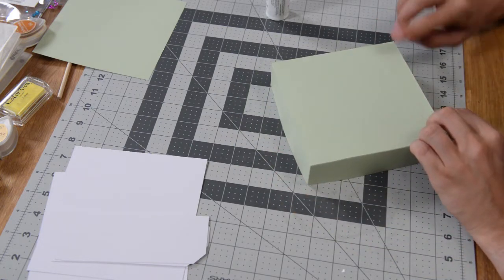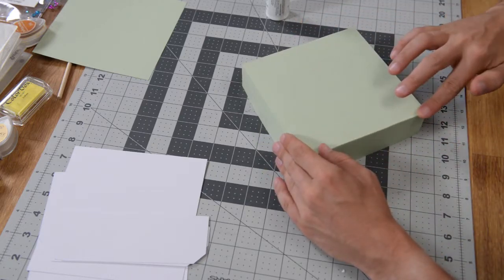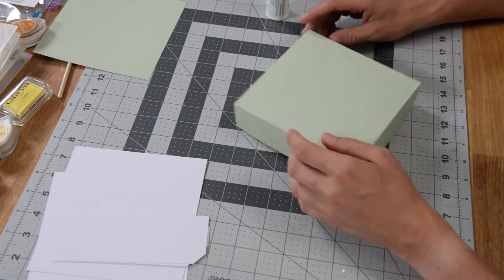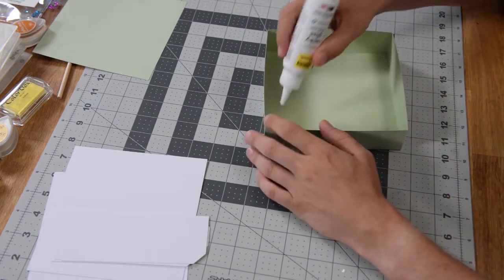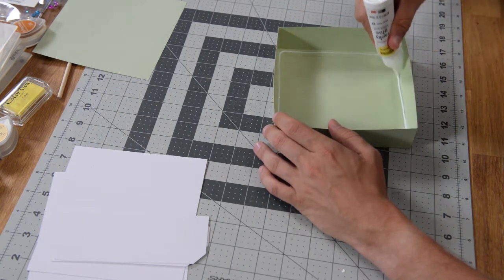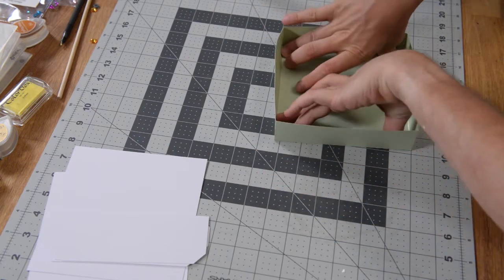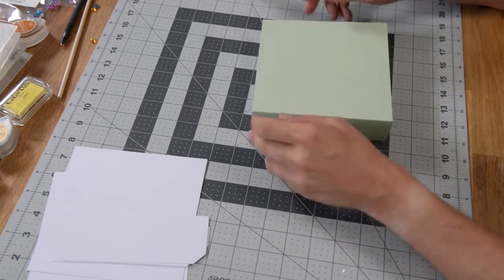If you have some areas that maybe didn't grab the glue as well, I'll show you what we can do to clean that up. I'm actually pretty happy with the result there. That one looks good. Now we can flip this over and put glue on the actual tab portion here. Take the liner piece, set it inside, push down, and get that in place. So we have our lid.